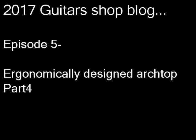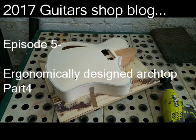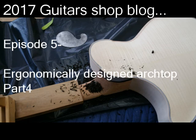Hey everyone, this is Victor Baker, guitarist and luthier in New York City, and welcome back to the guitar shop blog. This is episode 5, and it's the 4th part of my video series on the ergonomically designed archtop project I've been working on. Today I'll take you through some fretwork, some sanding and prep, and on to the final assembly of the instrument.